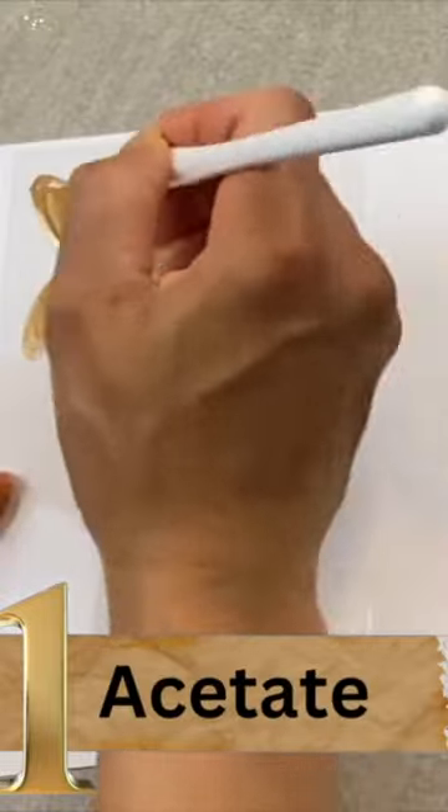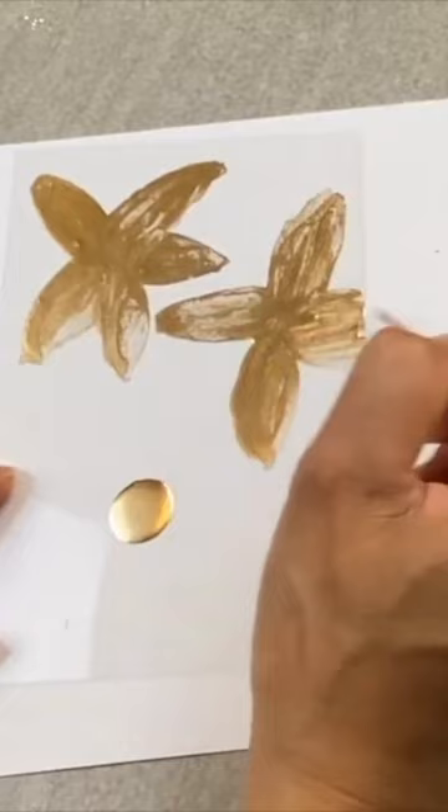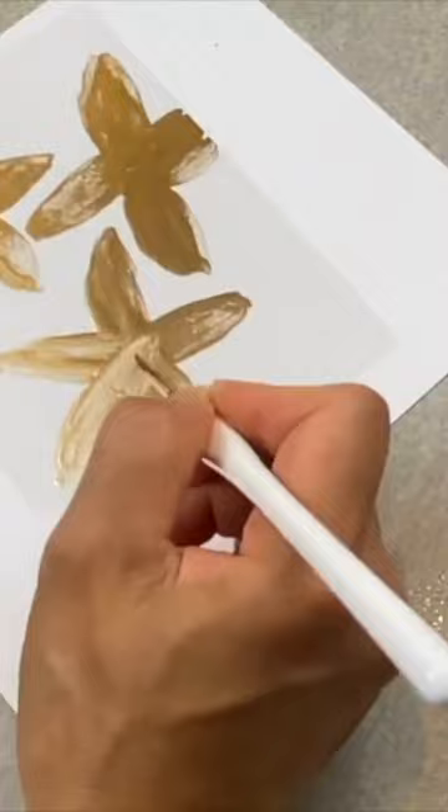The acetate art page. Here I used acetate — more specifically the plastic portion of the box my daughter's Barbie came in. I typically rip these from the boxes to save for my crafting. I enjoy creating art pages in my scrapbook journals just like this.